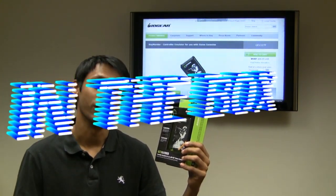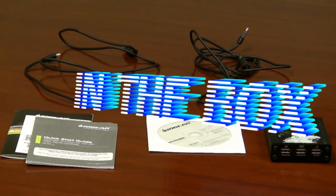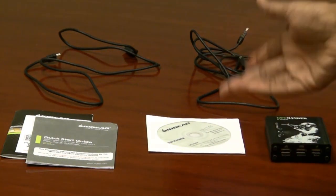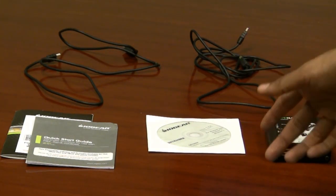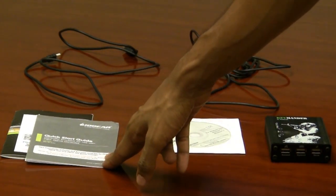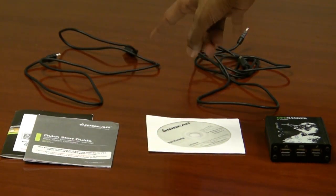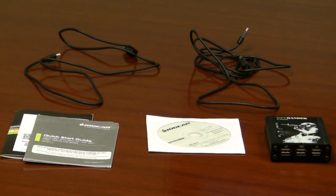So let's go ahead and take a look at the hardware. When you open up the box, this is what you get. You get the Keymander box itself, a disk with the software — though I really recommend you go online and get the latest software. It comes with a quick start guide with some quick tips and registration info, and you get two USB cables which are going to come in really handy.